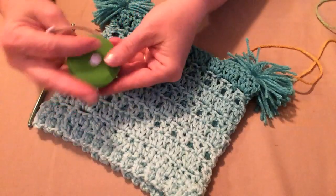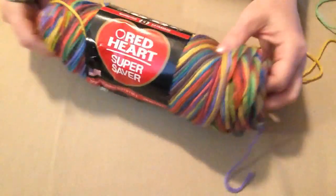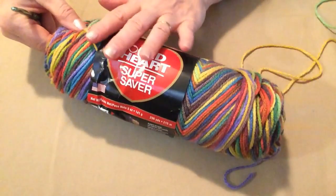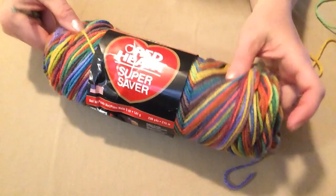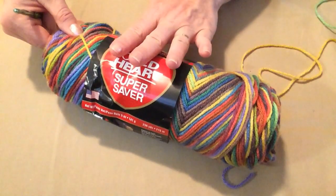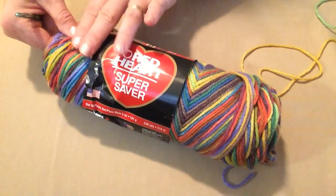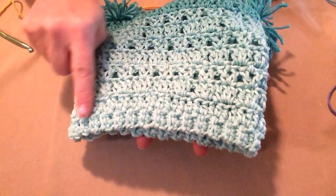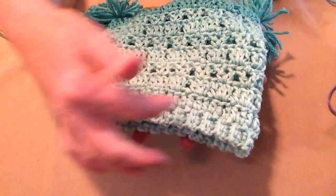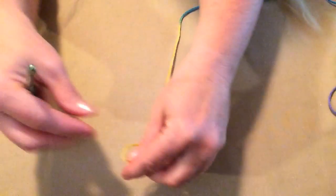For today's demonstration we're going to be making the baby hat, and I'm going to be using this Red Heart Super Saver called Primary. I chose this one because it's colorful but not overly bright — it's kind of muted — and it will work up really great. You can use any worsted weight number four yarn and you can also use any number four cotton for this pattern. We're going to begin first by stitching the hat band. The first thing we need to do is make a slip knot.